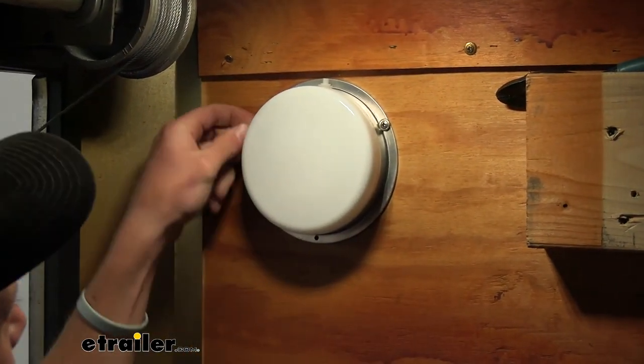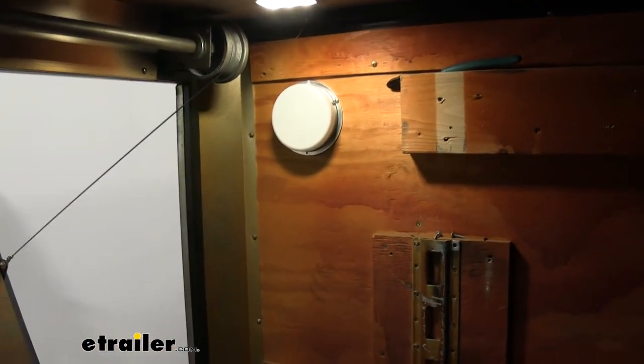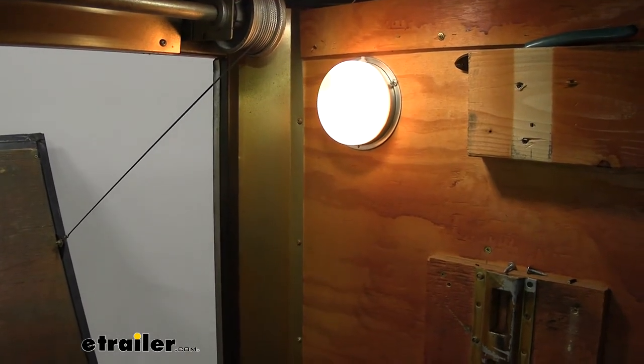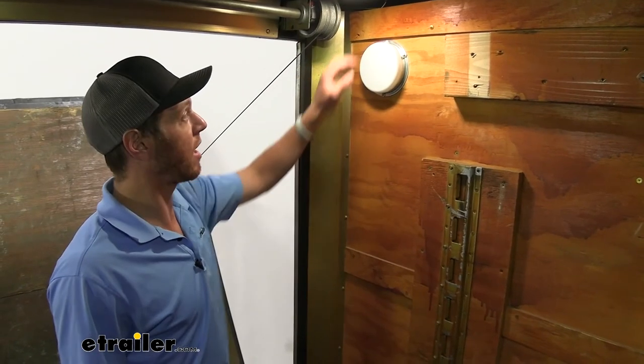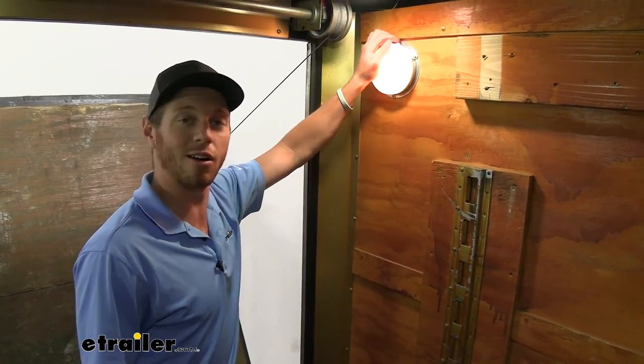Before we completely secure this down, it would be nice to check to see if it works. I'm going to flip the switch — and it works. So now we're just going to go ahead and complete mounting it down and we are almost done. Let's mount it all the way down, make sure the switch works — and it does. We are ready to go.